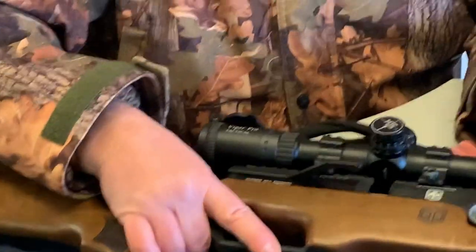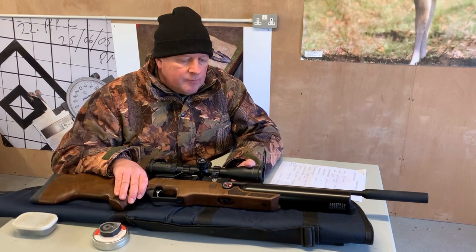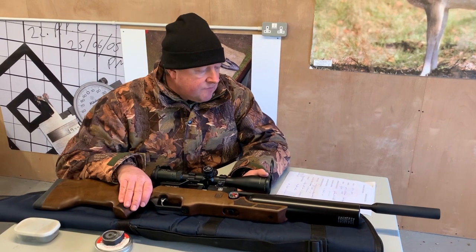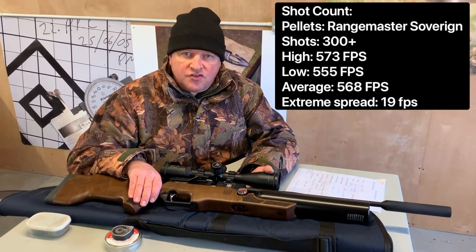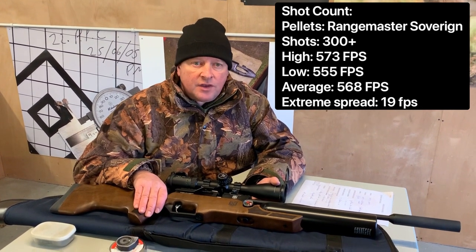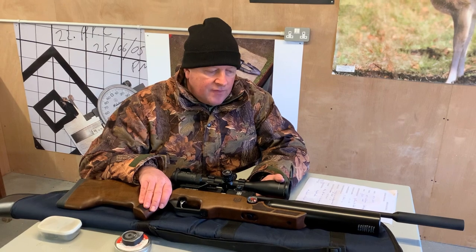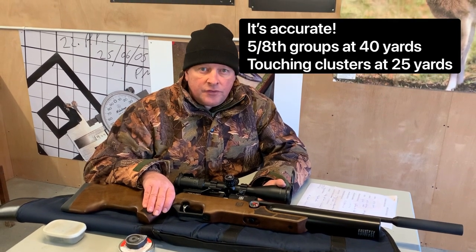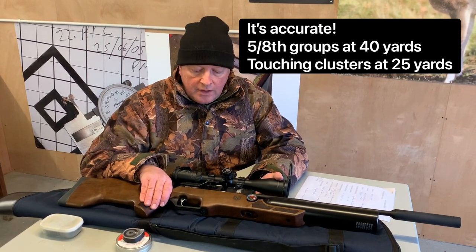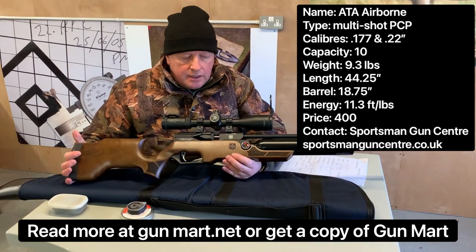Consistency-wise, with this sizeable buddy bottle, the whole raison d'être for this style of rifle is a large shot count. Over the chronograph I got 300 shots — this is in .22 calibre — all within around 20 feet per second, which is superb consistency and pretty impressive. Accuracy-wise, I got around 5/8 inch groups at 40 yards and ragged clusters at 25. Very competent performance — it's an awful lot of air gun for £400. That's the ATA Airborne.